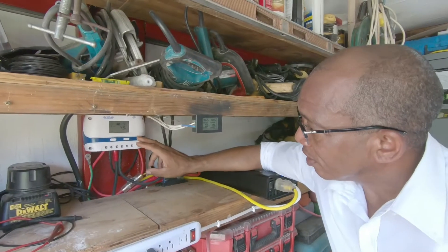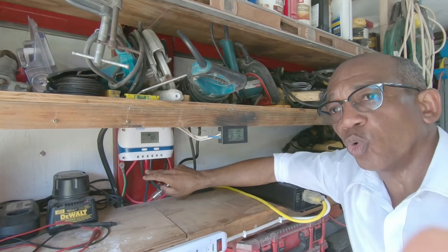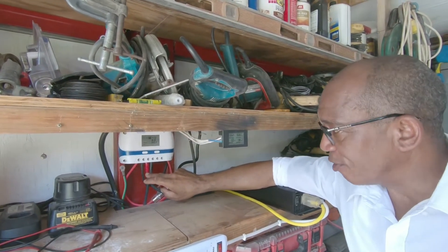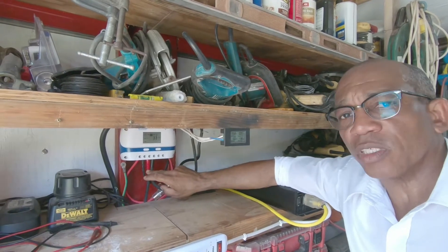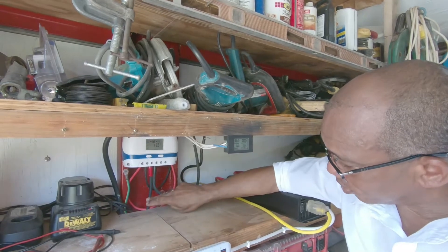It is charging my four 200 amp hour batteries, giving me a total of 800 amp hours. It's charging via these cables.